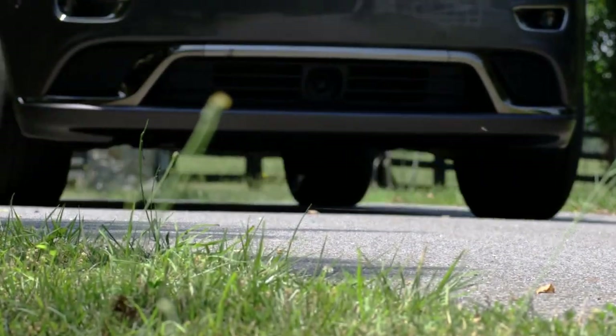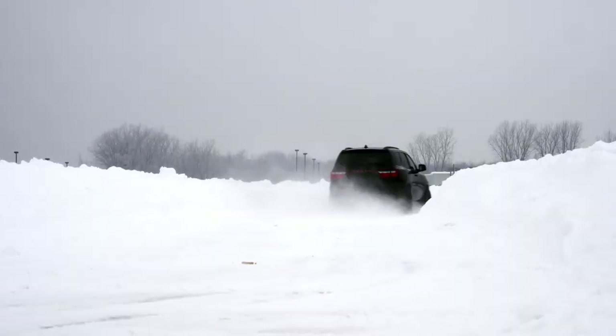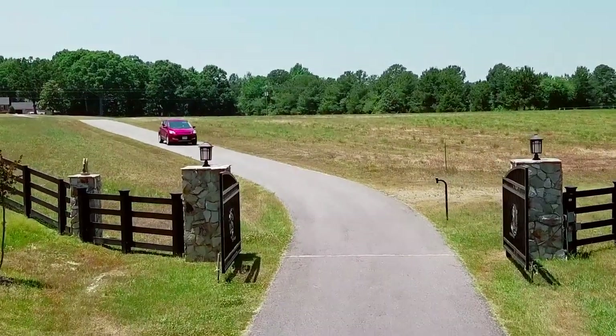An all-season tire, the CrossContact LX25 provides the grip needed in dry, wet, and snow conditions, and is available in over 40 sizes ranging from 16 to 22-inch rim diameters. Backed by Continental Tire's total confidence plan,